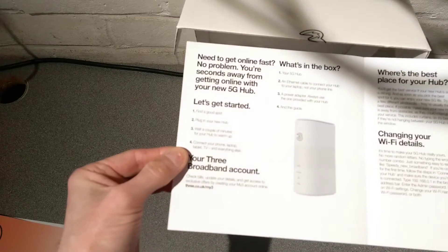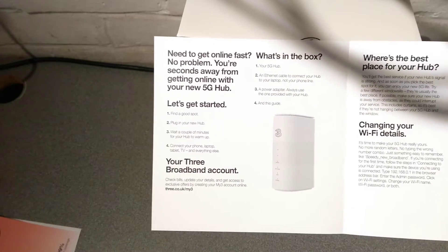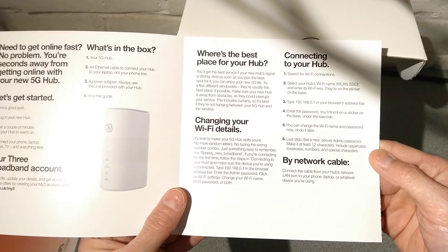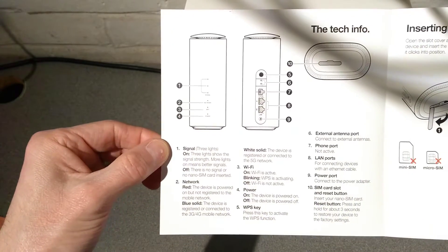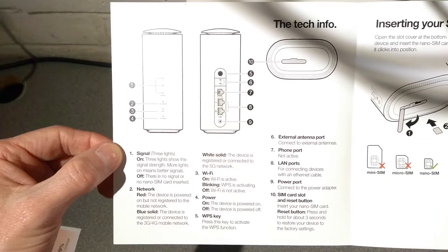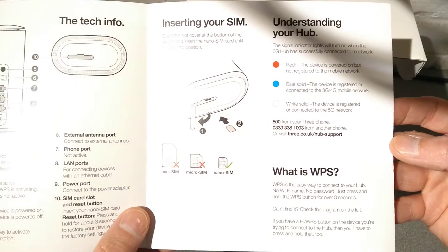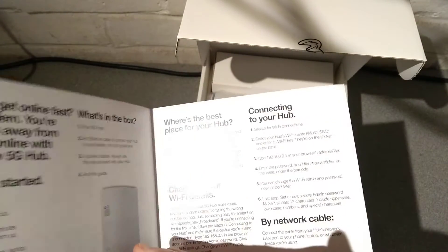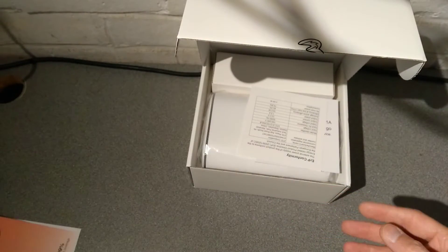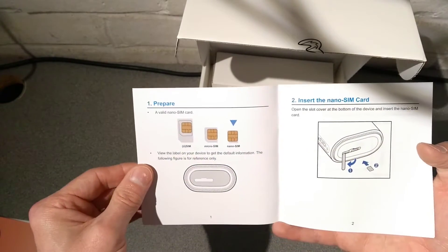Let's see what they give you. That's what the device looks like, and there's the manual. If you need to read this, just pause the video - it's going to whiz through. That covers what all the buttons and other things do, the sockets, what the lights mean, and how to insert the SIM. There's also a conformity document and then the manufacturer's manual, rather than Three's manual.